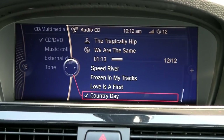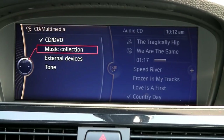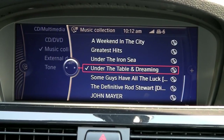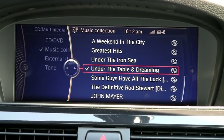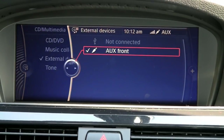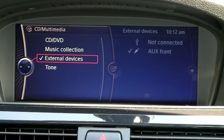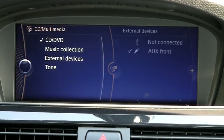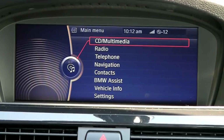Going up to CD multimedia — this is also where we have a music collection; that's our stored music on the hard drive. We get it in there simply by putting a USB stick in the side of the glove box that has MP3s already loaded on it, and it just downloads them under music collection. Under external devices, this is where we have our iPod plugged in to the Y-cable in the center console — we can just leave the iPod there. Again we find the tone to adjust the sound, and a CD is actually in there playing right now as well.